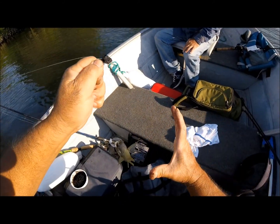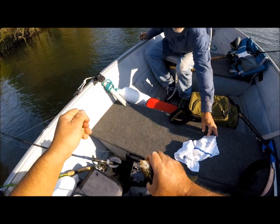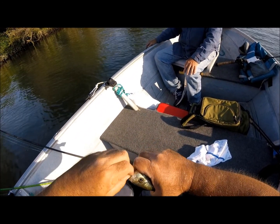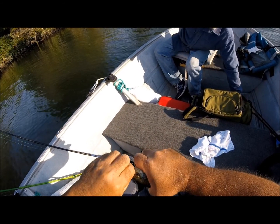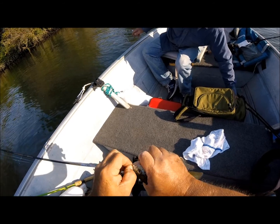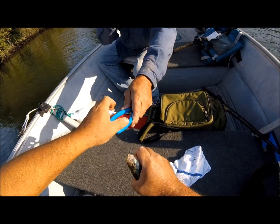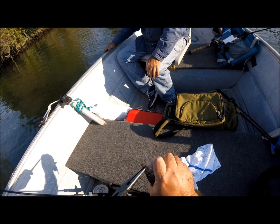Okay, it is a bluegill. Don't poke — I hate getting poked. Use the rag, use the rag. I got it. You got him, perfect — lipped him. Yeah, but look it here. You won't hurt him, it went in and out of his lip.